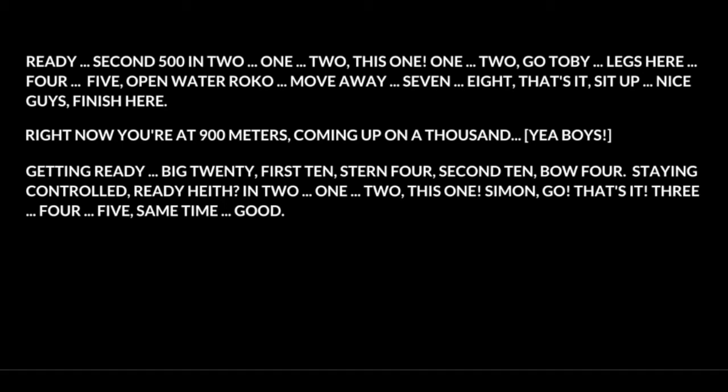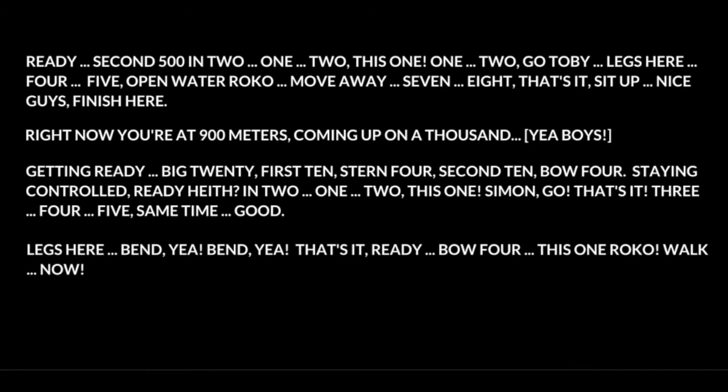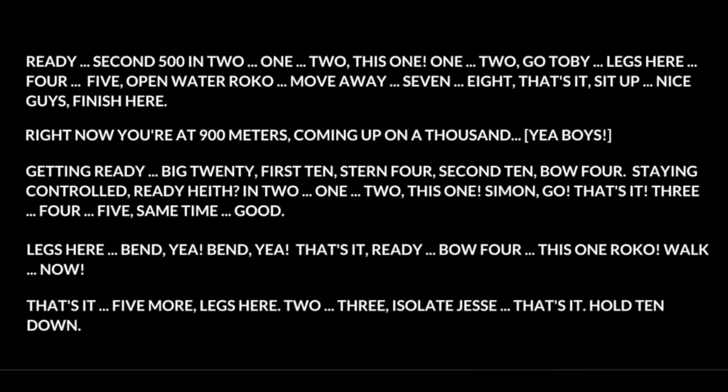Three, four, five. Same time. Legs. Bend. Bend. Bend. That's it. Ready? Five, four. We'll go. Walk. Legs down. Three. That's it. Five more. Legs, keep. Two, three. Isolate Jesse. That's it.